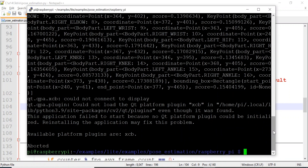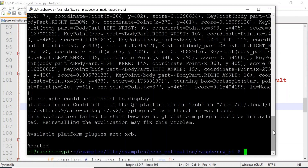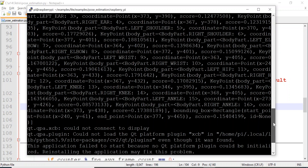We get an error because it's trying to display it — it's doing an imshow. Because we're SSH-ing in via PuTTY, this doesn't work. If you run this on the desktop you wouldn't get this problem. I could turn that off somewhere but I won't for now.